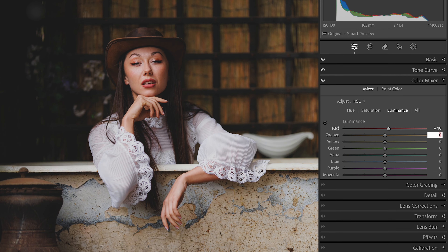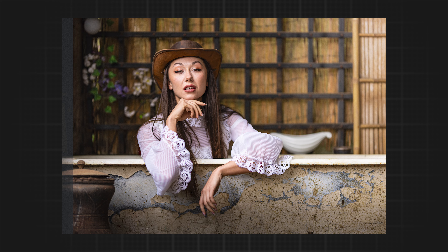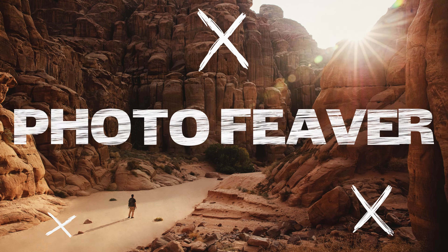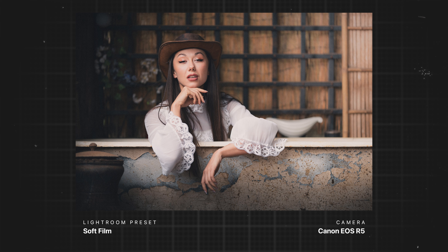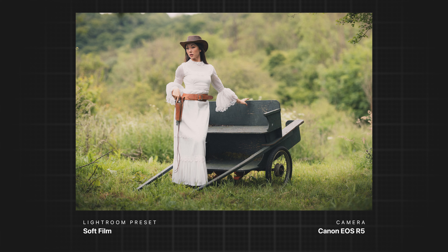So in today's video I'm going to be sharing with you guys my four-step process on how you can recreate this soft film look digitally in your photos just using Lightroom. I recently went on a cowboy style photo shoot in Gloucester, something I've been wanting to do for a very long time, and ended up with some photos I'm really happy with.